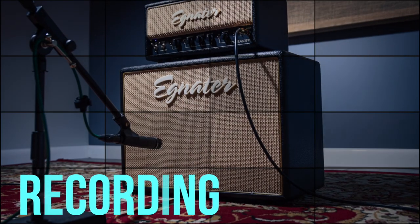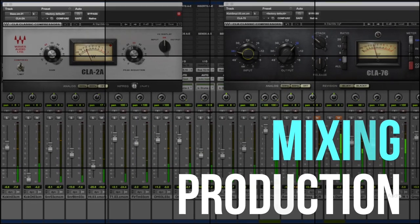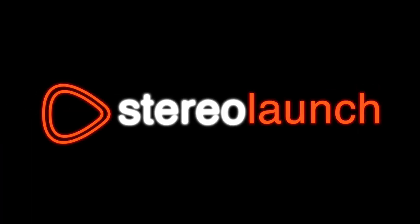Today I'm going to share with you three tips for how to get excellent bass recordings in your home studio. Before we jump into the three tips I'm going to give you a quick bonus tip up front. This is kind of just a general rule whenever you're recording guitars, bass guitars, or just any instrument really.